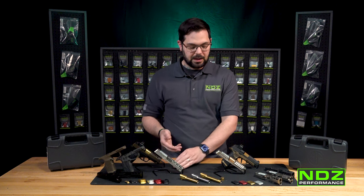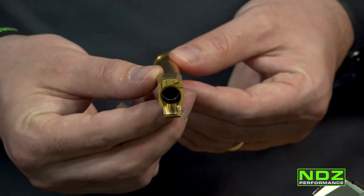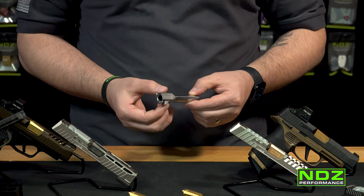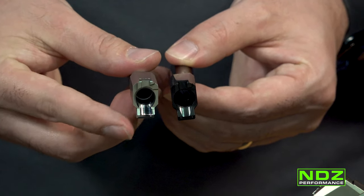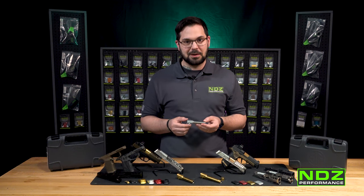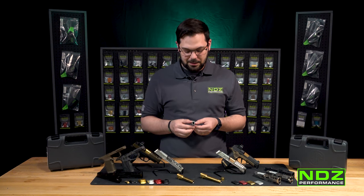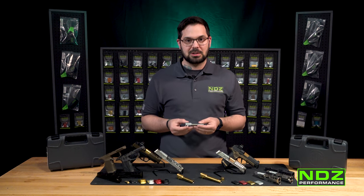These barrels are match grade — the same performance you'll find in True Precision as well as Zev. Another benefit of running an NDZ Performance barrel is that we hand-polished the feed ramp and designed it to be wider than your OEM barrel. Here's a close-up showing the differences between the feed ramps. That allows you to run a wider variety of ammunition — obviously 9mm only. We're not saying to put a .40 Smith & Wesson cartridge in; this is just how the bullet slides up into the feed ramp.